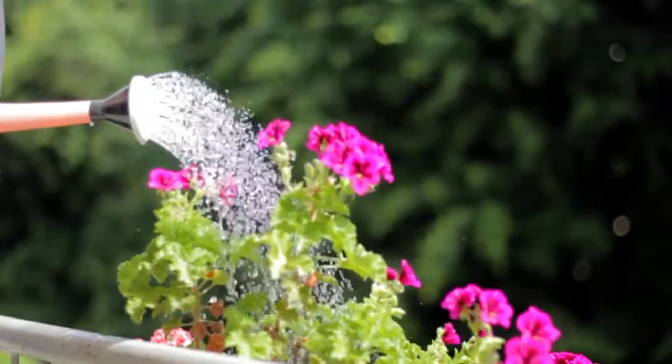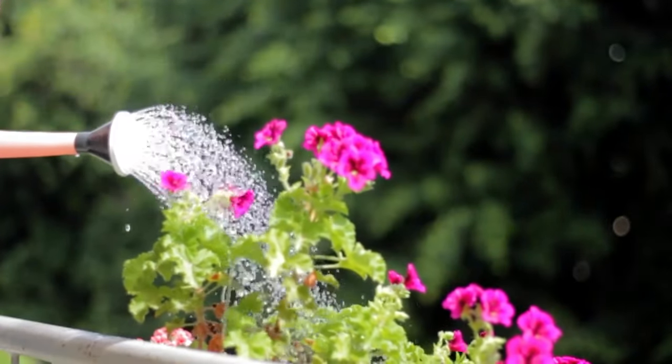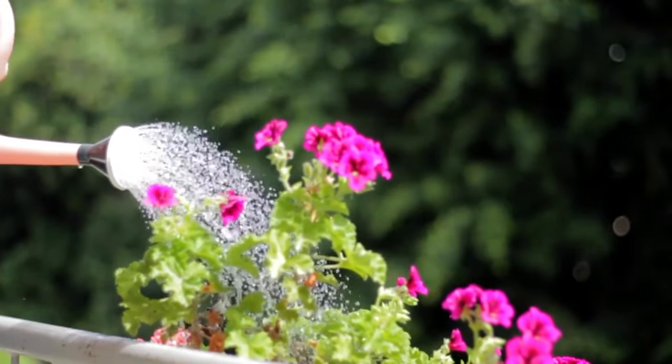And lastly, water wisely. Geraniums do not like wet feet. Water only when the topsoil feels dry and ensure your pot has good drainage.